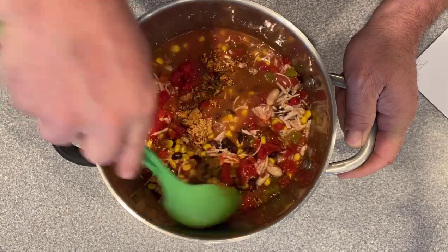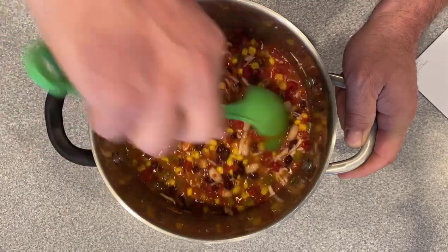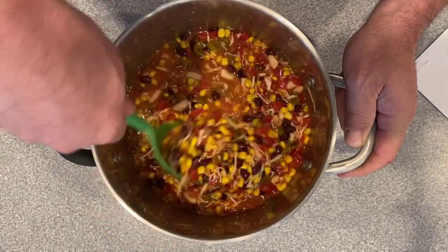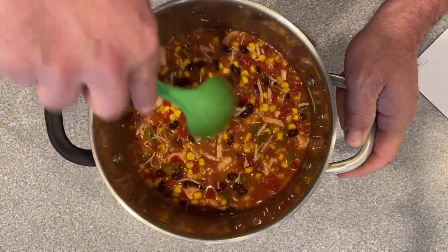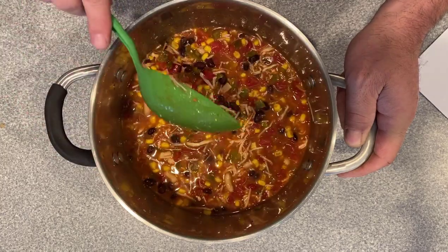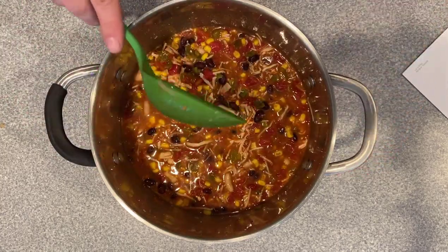You can also put this in the crock pot too. This smells really good and it looks good already. So I'm going to put this on low to medium heat on the stove, bring it up to a boil, then turn it down and simmer.